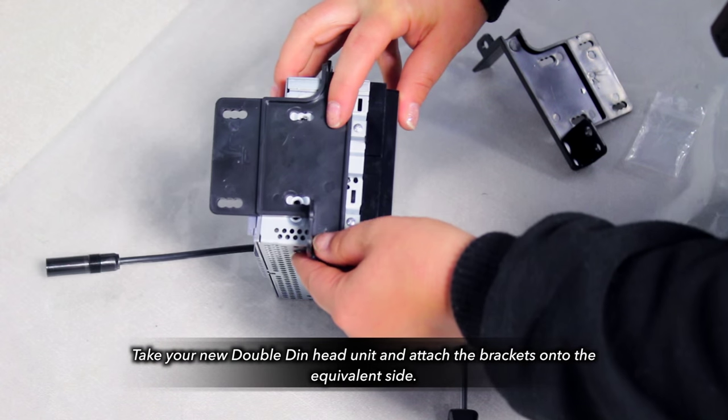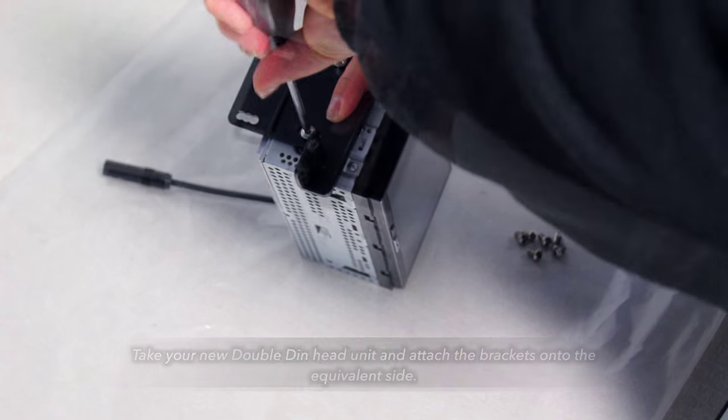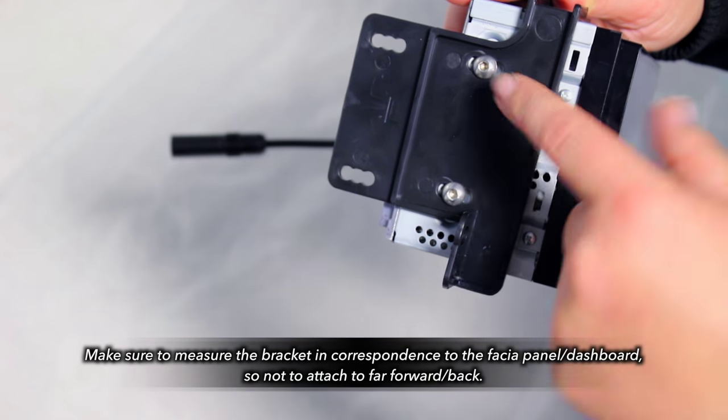Attach the brackets found within your kit to both sides for your head unit. Make sure to measure them in correlation to the dashboard, so that it doesn't sit too far forward or back.